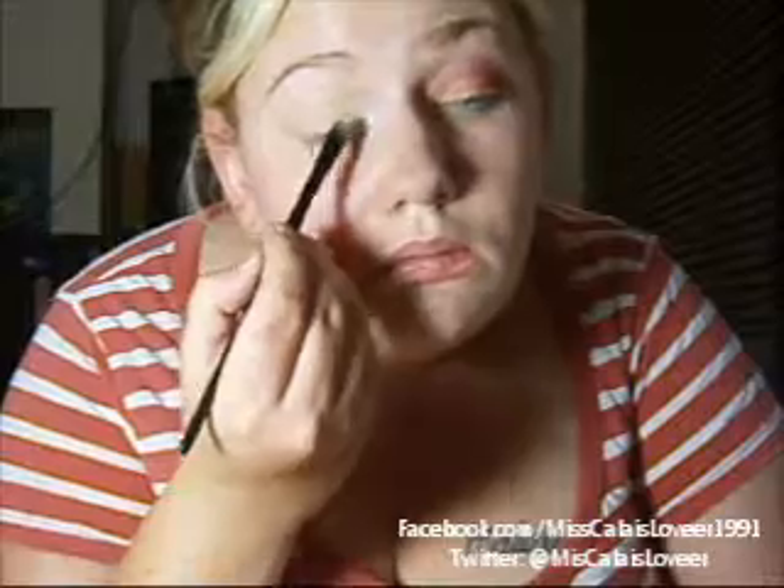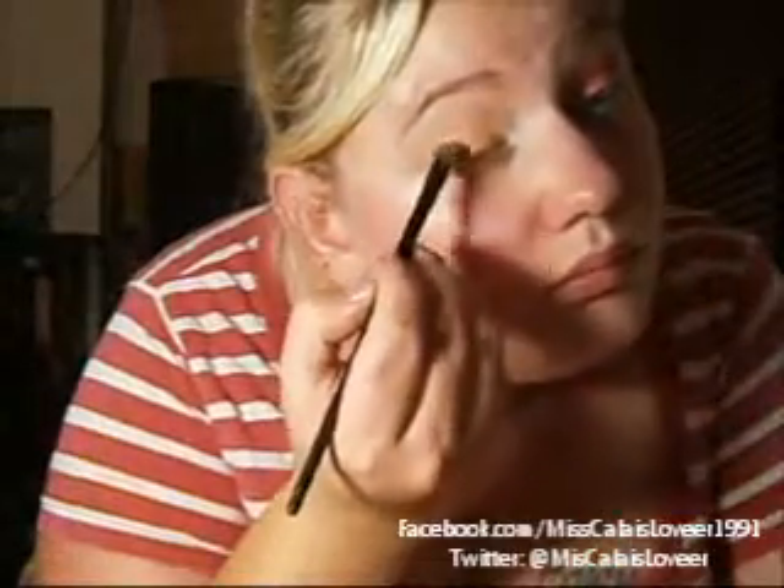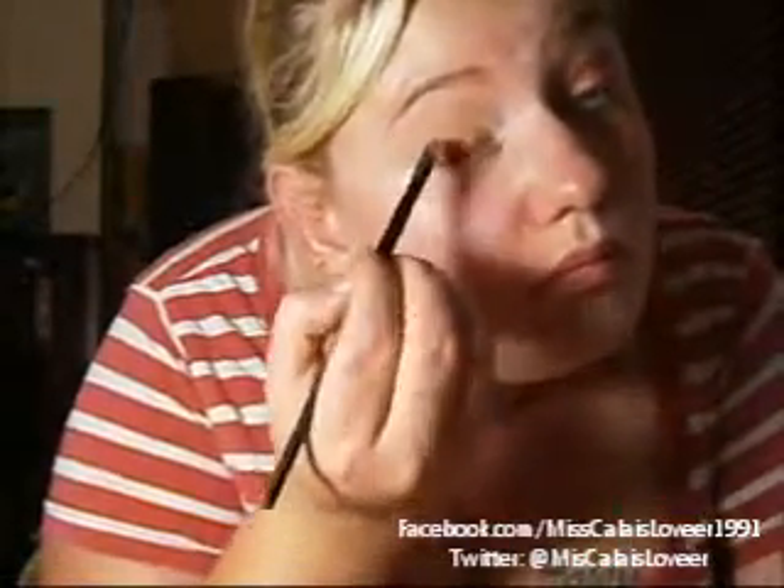Starting with the yellow from the inner corner, we're going to be dabbing that on the eye — please don't swipe, I'm going to get a lot of color. Next is the orange. You can find these colors in your 120 eyeshadow palette, first edition. Then I'm going to be adding the red on the outer corner. If you need to top up any colors then please do so to make this look more vibrant.